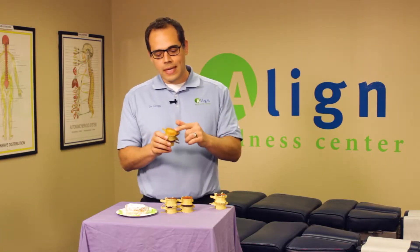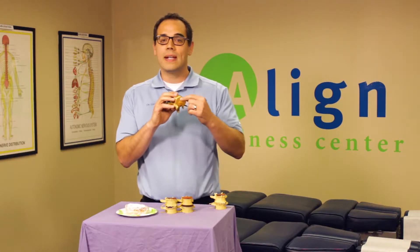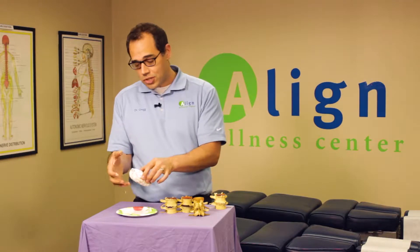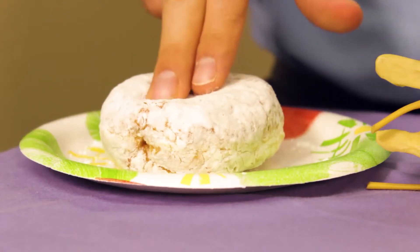Now, what does this have to do with the jelly donut? When we look at the disc, you can notice that the outside is made up of the annulus fibers — they look pretty big and tough. This is really similar to the outside of our jelly donut: it's big and tough and allows you to hold onto it so you're not just holding onto a spoonful of jelly. The nucleus — the inside — is a lot more like the jelly in the donut. It is what winds up moving and allows the normal spinal disc to shock absorb and space out.